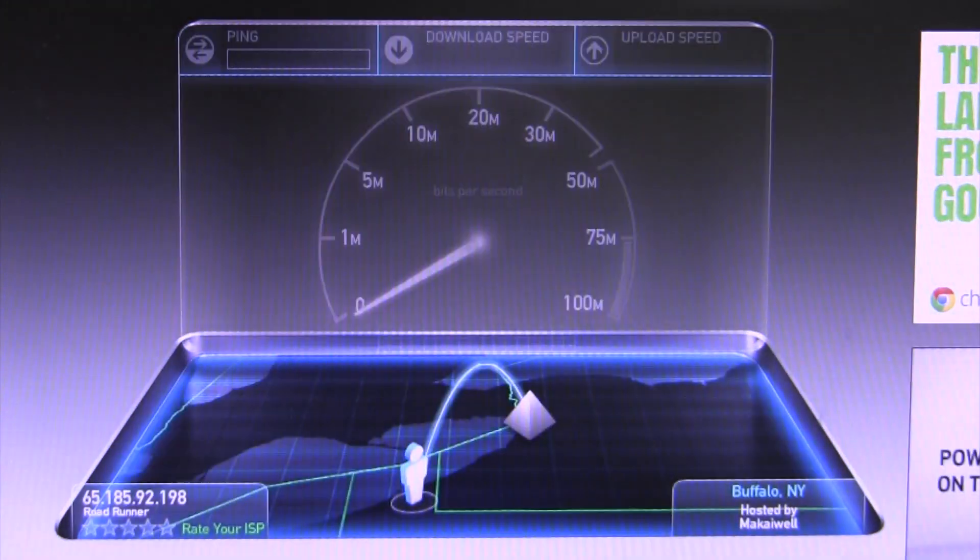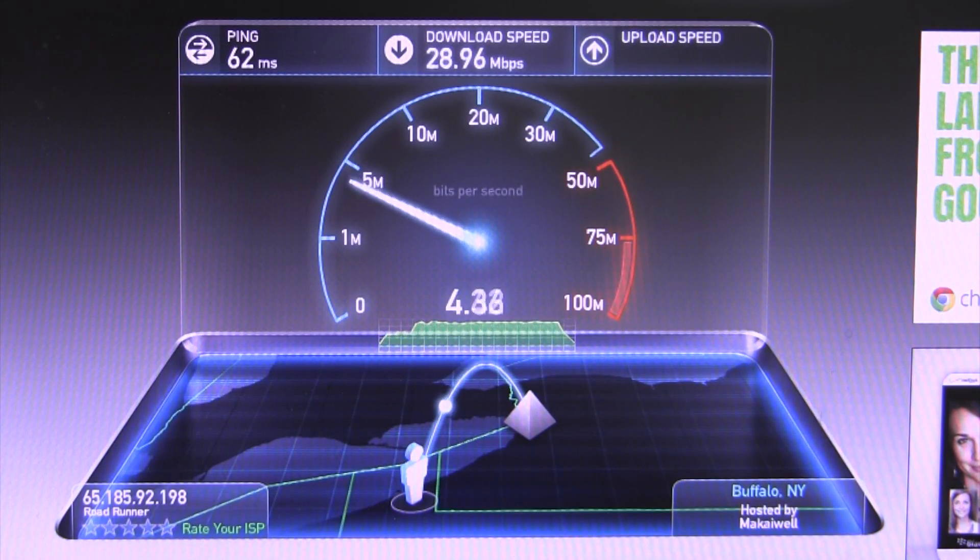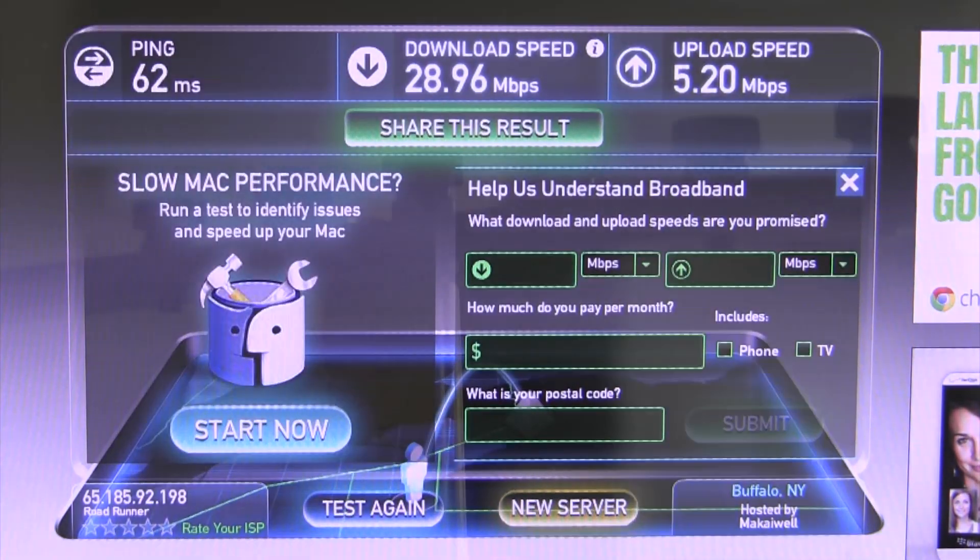When running a speed test, I found that I was able to take full advantage of my 30Mbps down, 5Mbps up connection without any issues. The wireless capabilities also made streaming video across my home network a breeze.